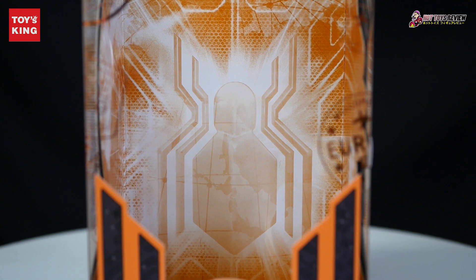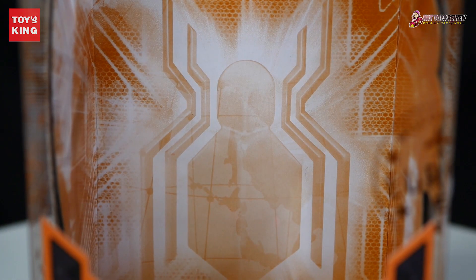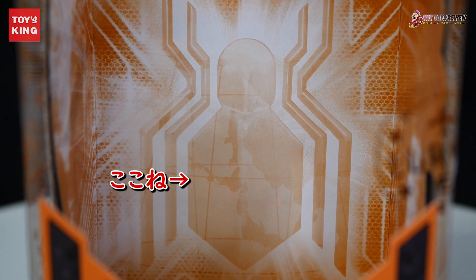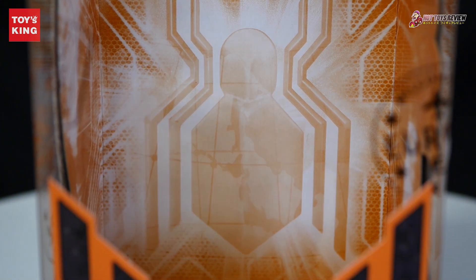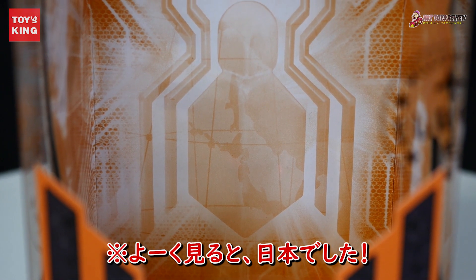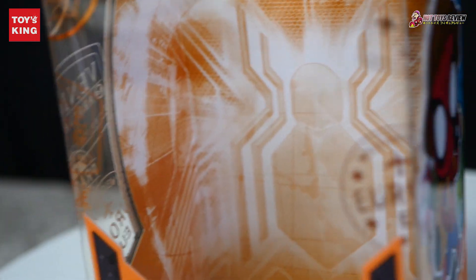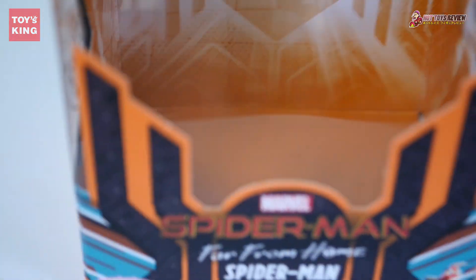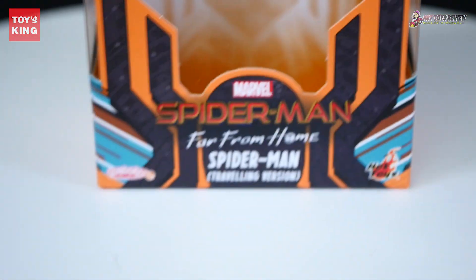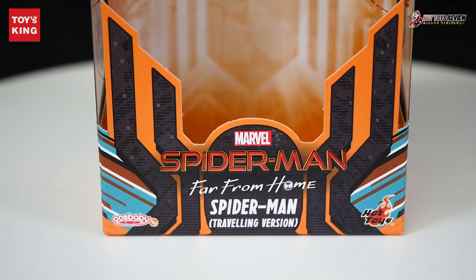Spider-Man! This is the emblem. The body is sky-blue — it's so cool. The other side is a little bit of a different look. It's like a big part. There's nothing here — Spider-Man Far From Home, Spider-Man Traveling Version.